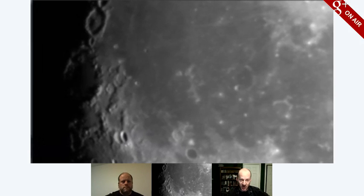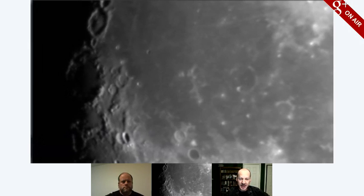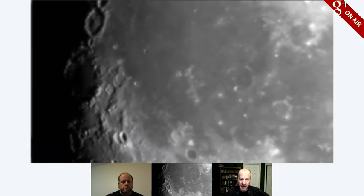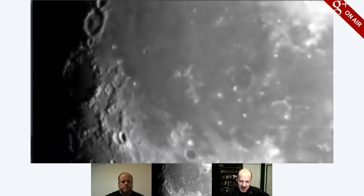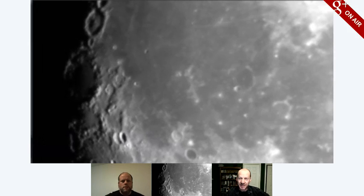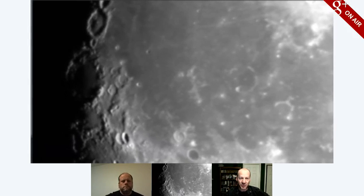And you can see the bottom of it is filled in and smooth — that's because it's been filled in with lava. The one right above it is Cavalerius. I've got a map I'm looking at — it's not like I have these memorized. But I do recognize them because I spent a lot of time at the eyepiece when I was younger. That's 60 kilometers across — so about 35 to 40 miles wide.